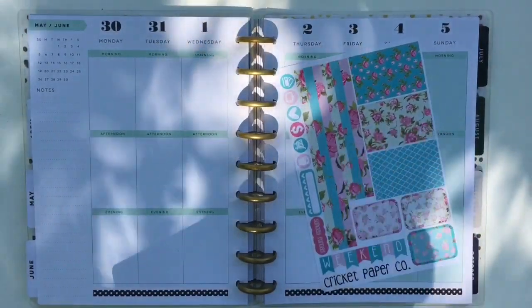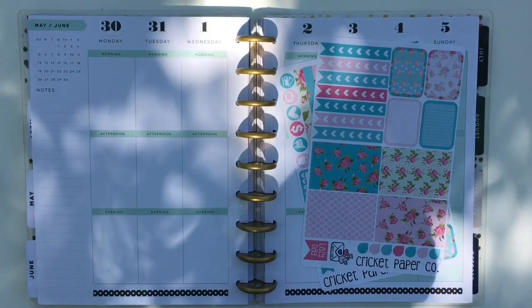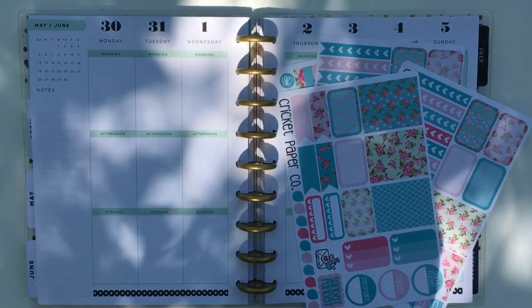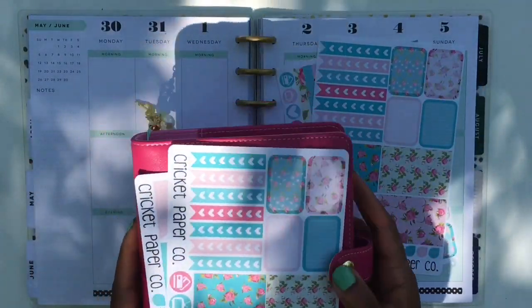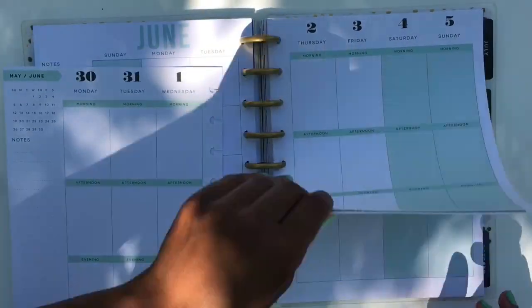Hi guys and welcome back to my channel. For this Memorial Day Monday, I will be using Cricut Paper Co's Shabby Chic kit. I'm going to be using the Happy Planner boxes in my Happy Planner, and then I have the Erin Condren sheet for my new Recollections Personal Planner, and I also have these headers that I will be using as well.